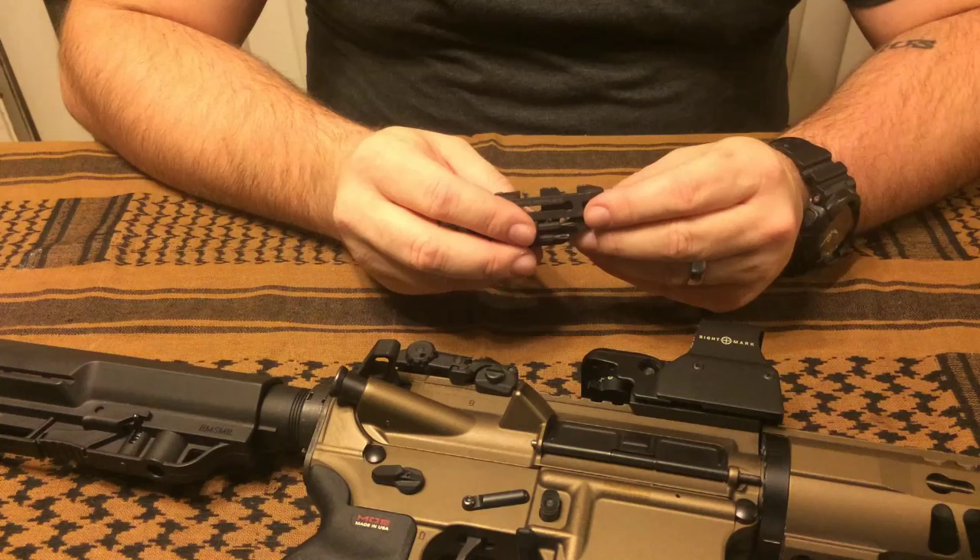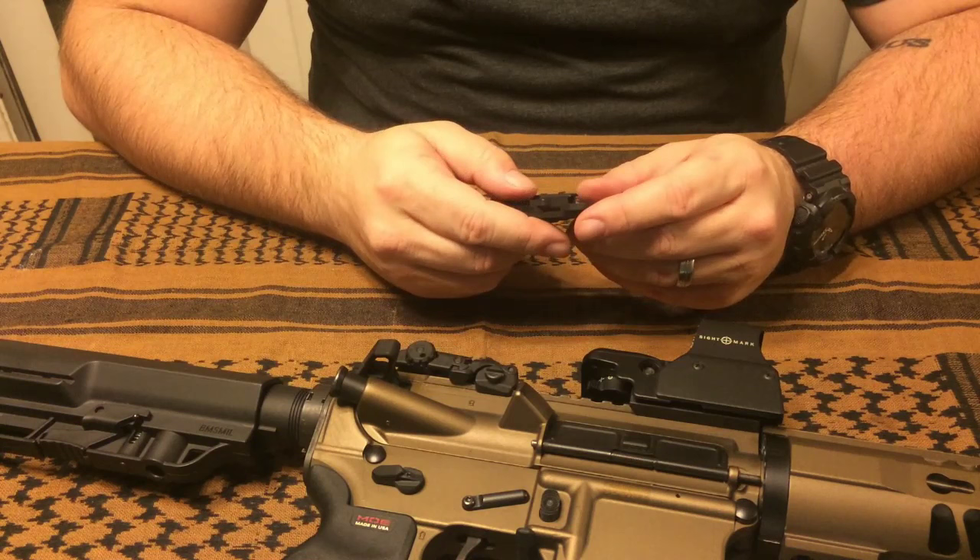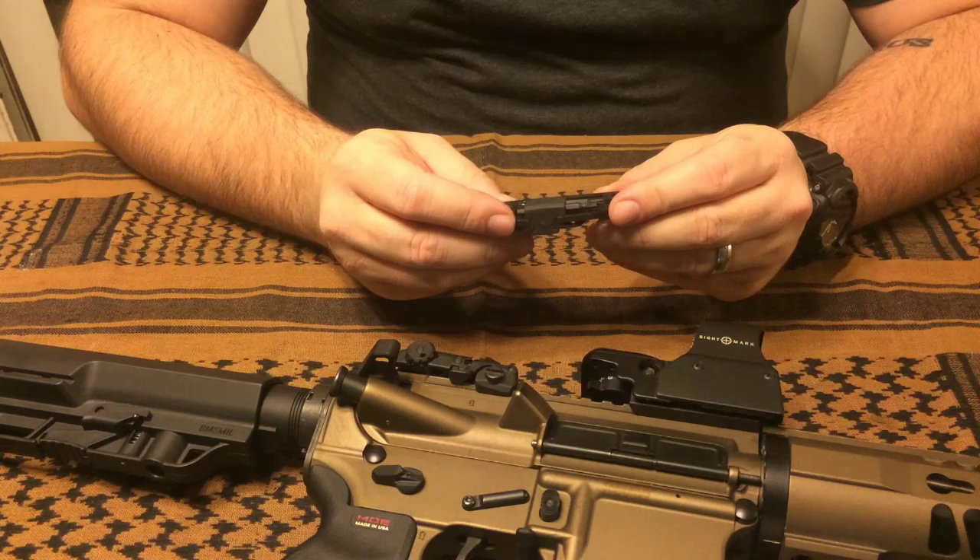Initial impressions — when I pulled this out of the box I was very impressed. I've had my eye on this since I first saw their marketing for it. They first started talking about it and I've been trying hard to get a hold of one. Actually, my wife bought it for me for Christmas and I'm very impressed with it. It's a pretty solid little tool.